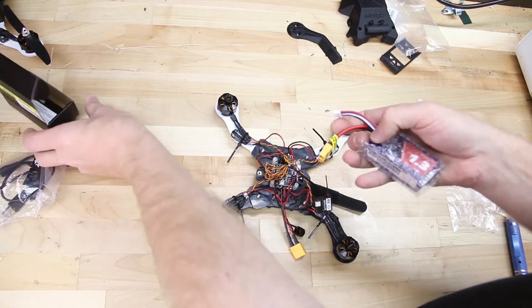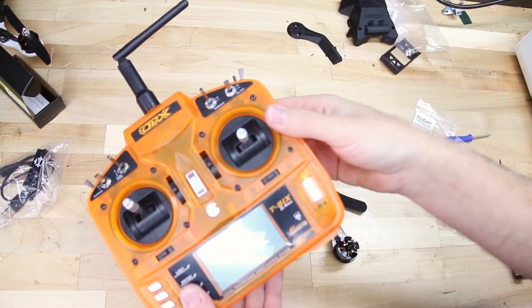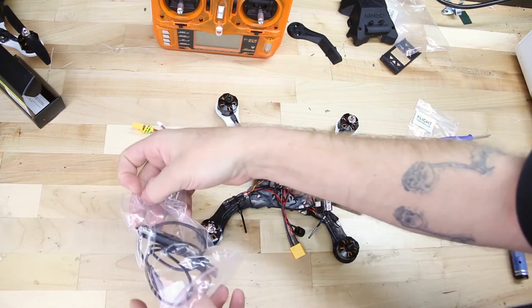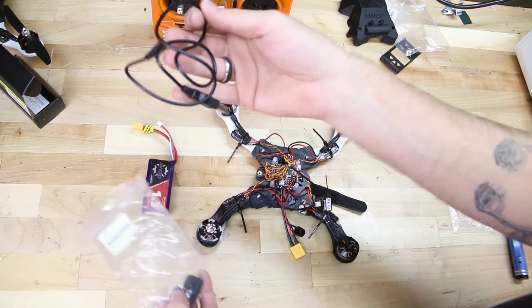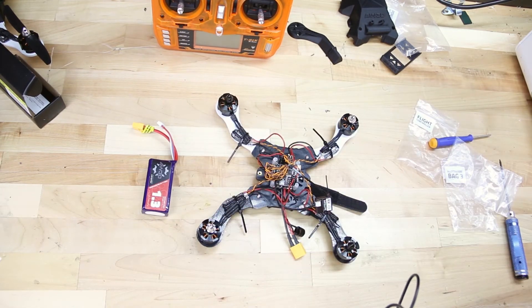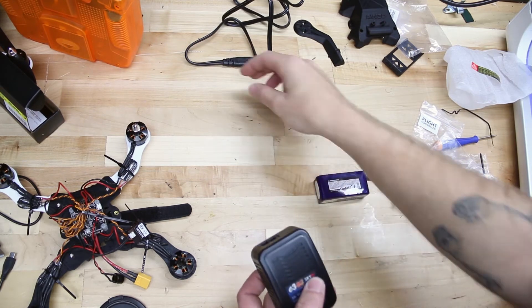Next we're going to take our battery and get it charging so we can go ahead with the programming. Take the radio and get some batteries in that — it takes four AA's. We'll need our USB cable, which will link us to the computer to CleanFlight, which is the firmware and software we're going to be running. So let's locate the charger and plug it into the main power cord.